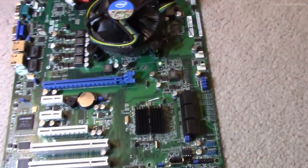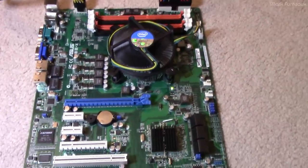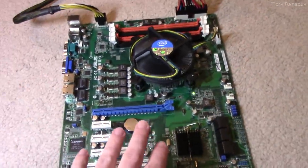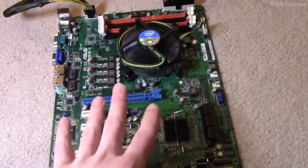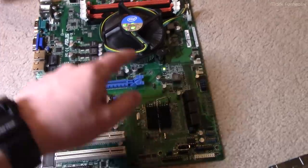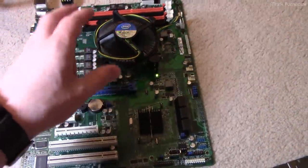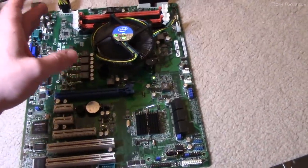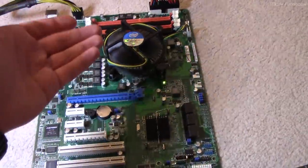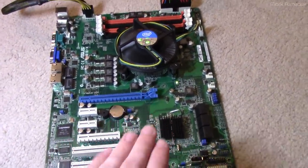I'm going to do that right now. With no memory, we should get a beep code — which we don't get. It's doing the same thing as before: 37 watts, nothing is happening. This tells me it's failing very early — too early to use memory. Normally the BIOS will start by using the cache in the CPU as rudimentary memory, putting its stack there, so it can start executing without memory being available — that's how it generates the beep code without any memory. This tells me there is some pretty serious problem going on.